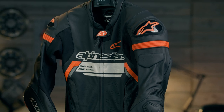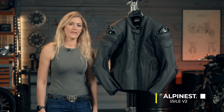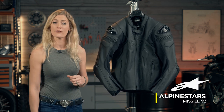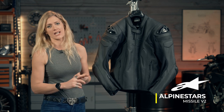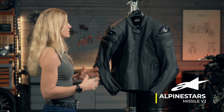Alpinestars also do a jacket version: the Missile 2 leather jacket. This boasts a lot of the benefits that the full leather race suit has but in a slightly more practical version for everyday riding use. It's designed to be highly protective, comfortable, and versatile across different riding conditions.